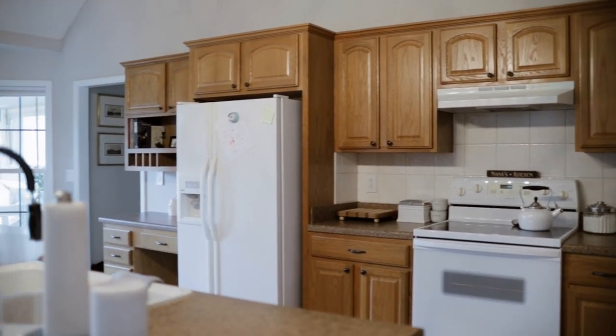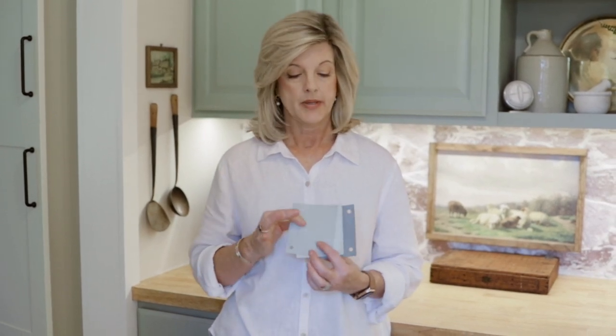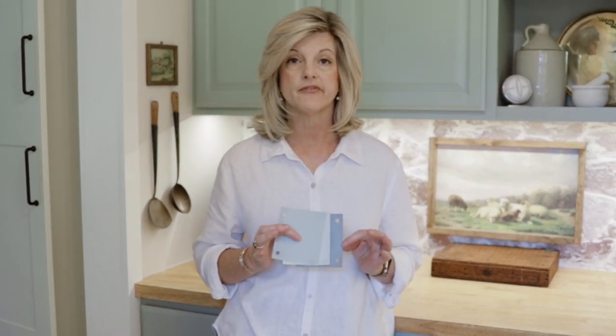We decided to repurpose them and paint them. This is how you save money on a DIY project. Now if you don't have cabinets that you can repurpose, they put them on Facebook Marketplace all the time. Think about paint — it's transforming. Here's my best advice when picking paint: pick several colors that you think are close to what you want, put them all together, and take a very close look at them. It's much easier to pick the correct color that way. Do a color comparison.